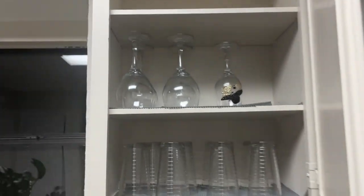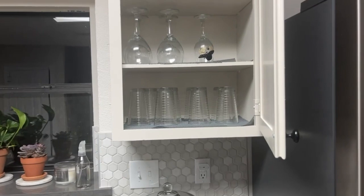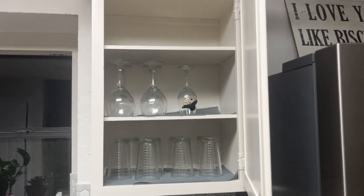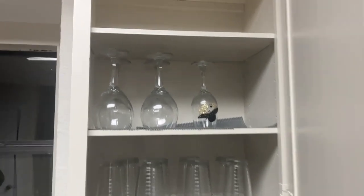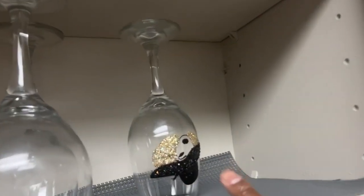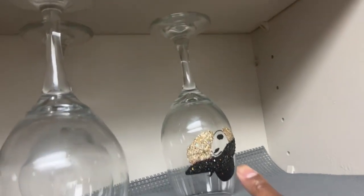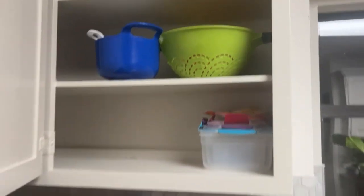In this cabinet I've got my glasses — those I got from Walmart. And those wine glasses up here, my daughter bought for me, except for this one right here — my co-worker Miss Rhonda made that one.